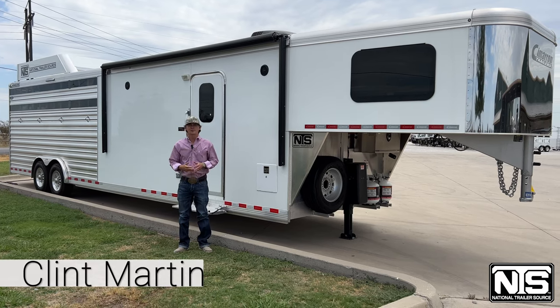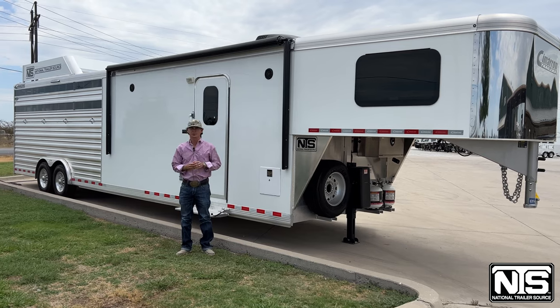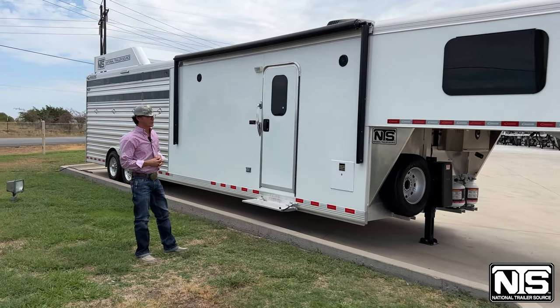Hey guys, Clint here with National Trailer Source. Summer is heating up and so is our list of inventory across our 10 locations. We're here at the Decatur, Texas store. Going to go over this brand new trailer we just got in. This one is a 2023 Cimarron.